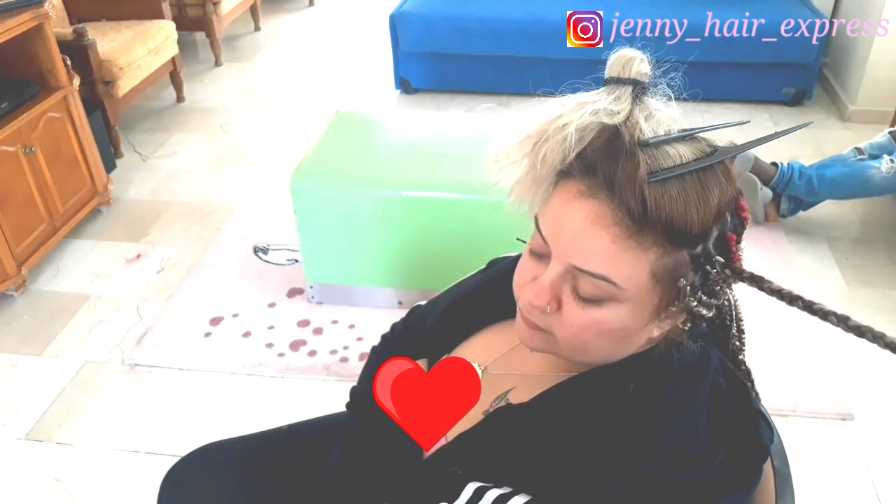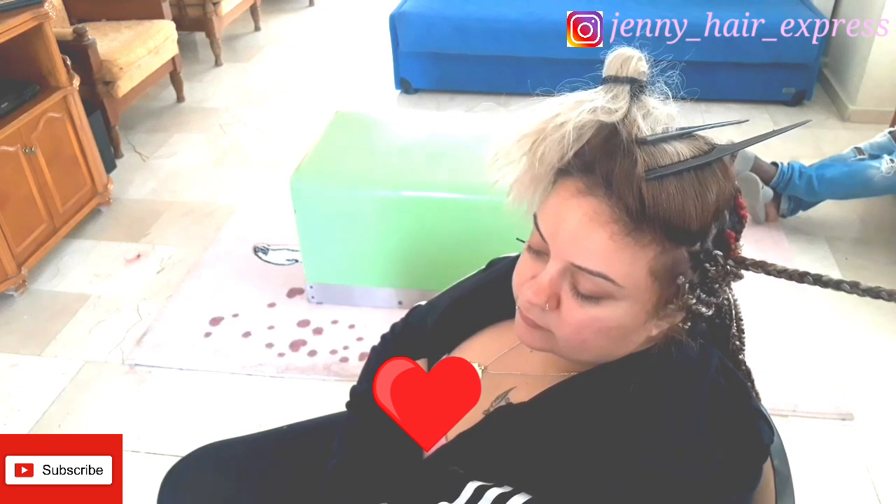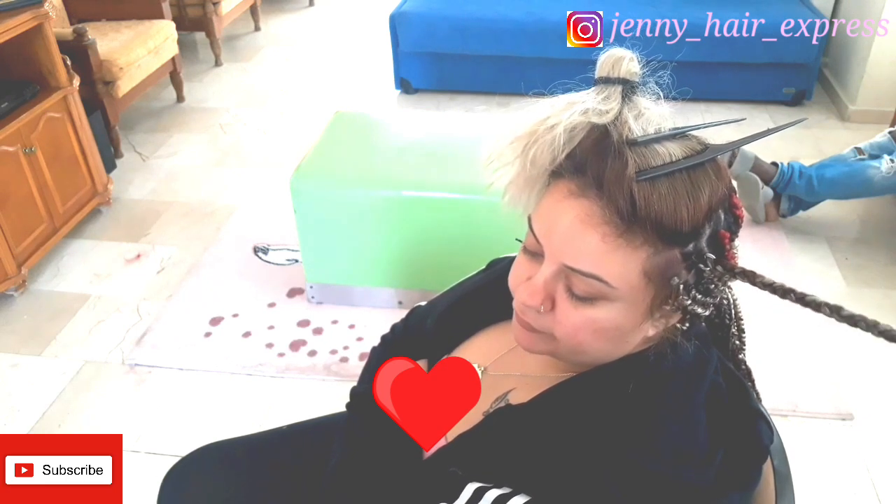If you haven't subscribed yet, kindly subscribe — I'm bringing in many detailed tutorials. I always put my Instagram account in the description, so hook me up there.